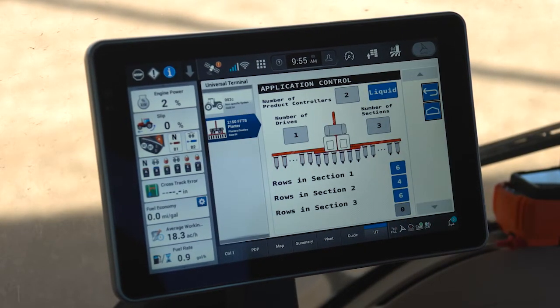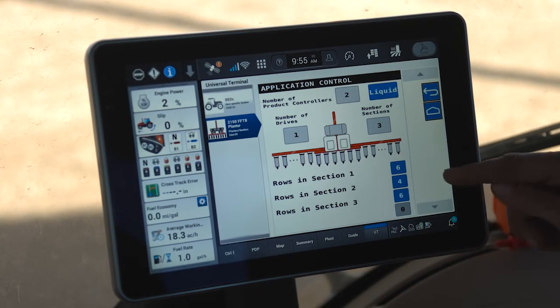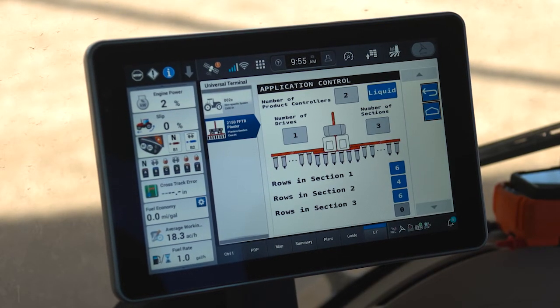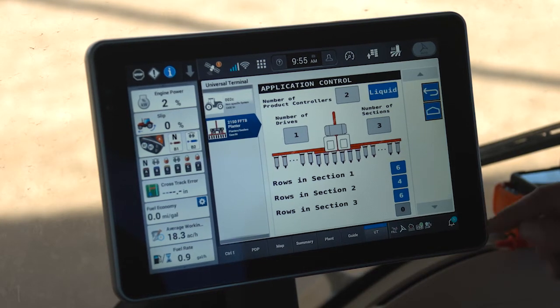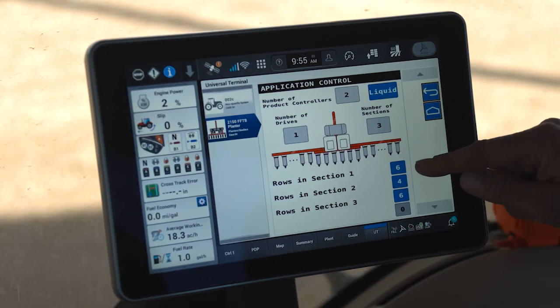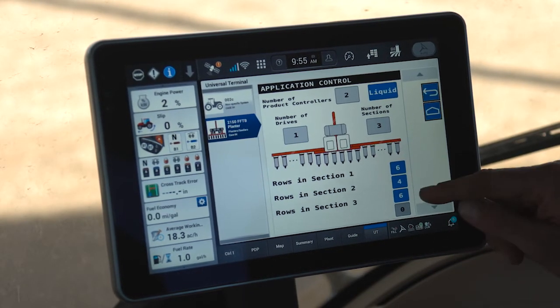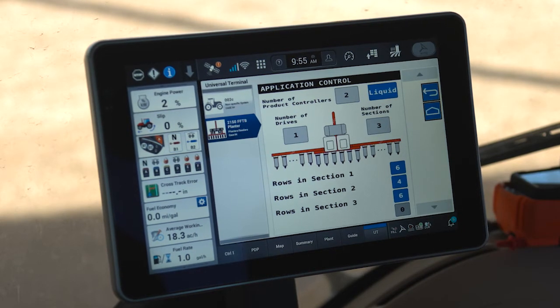As I click on to seed, I also have a liquid fertilizer setup which allows me to indicate how many rows are being supplied fertilizer for each liquid section. On all 2000 series planters, liquid fertilizer is arranged into three sections controlled by three sectional valves. On my planner, I have six rows on the wing fed by valve one, four rows in the center section fed by valve two, and six row units on the last section fed by valve three.